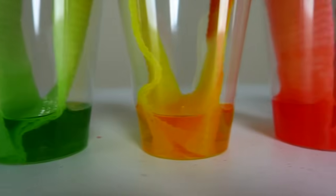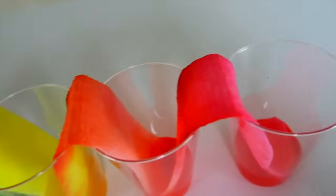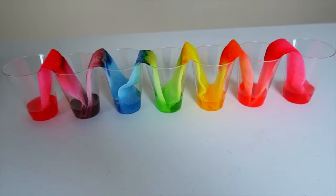Hey guys, I'm going to show you a really cool color mixing experiment. All you need is seven cups of water, food coloring — three colors: blue, yellow, and red — and some paper towels.